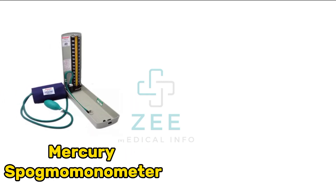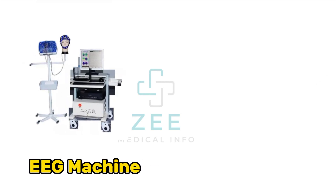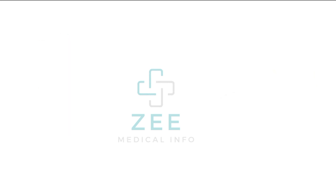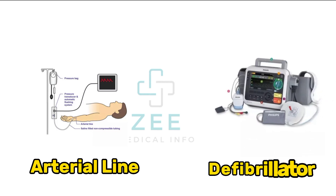Mercury sphygmomanometer, aneroid sphygmomanometer, EEG machine, CT scan machine, arterial line, defibrillator.